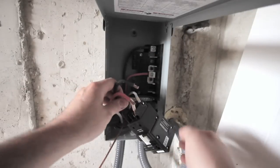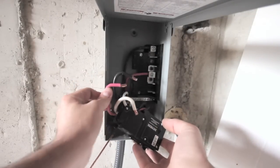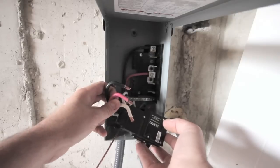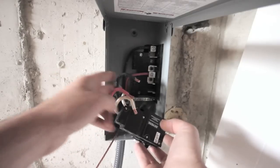We have the wires all cut to the approximate length and I put a bend on them all so they should come out of the breaker and go down to where they need to be. If you leave them all straight they're going to be hitting the side of the box and getting all jammed, so we'll see how this works out.